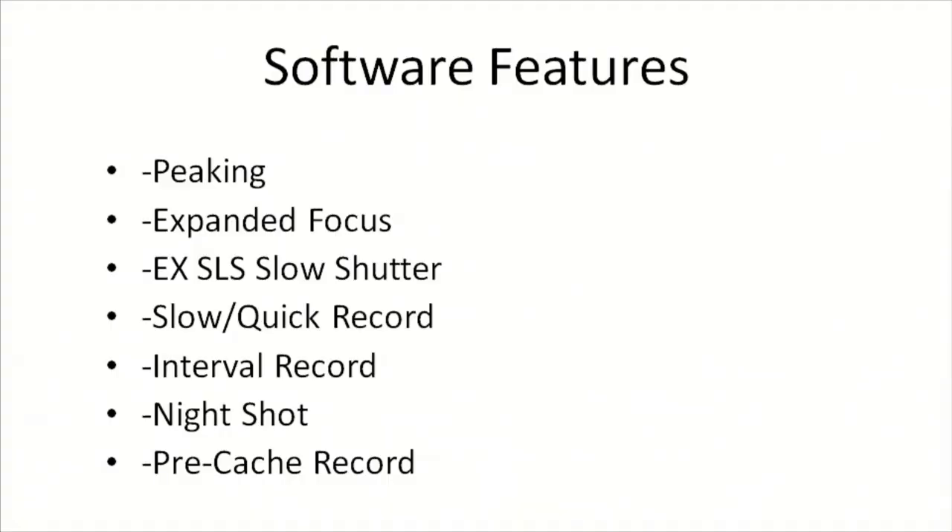Slide number two gives us the software features of the camera. Number one: peaking. A lot of guys using other cameras have come to depend on peaking to help them focus. You can't really output the peaking signal, but in the viewfinder and eyepiece of this camera you've got peaking — you can turn it on or off.